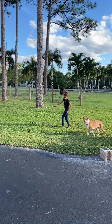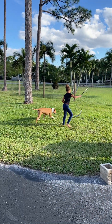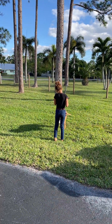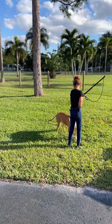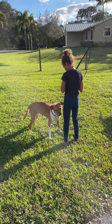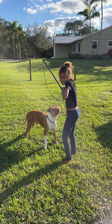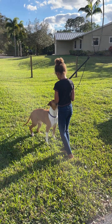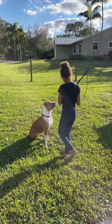You think you could pick that up and ask her to sit? Hold it close to your body. Now ask her. Turn your shoulders to her just like a horse. Turn your shoulders to the dog and now ask her again. There she goes. Now she gets to play again.